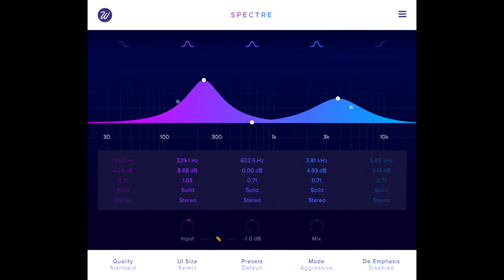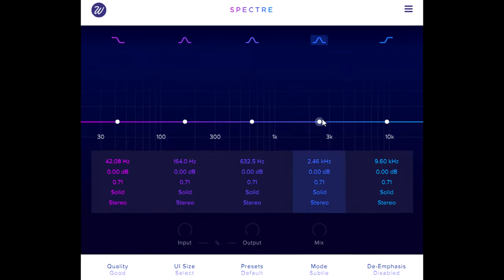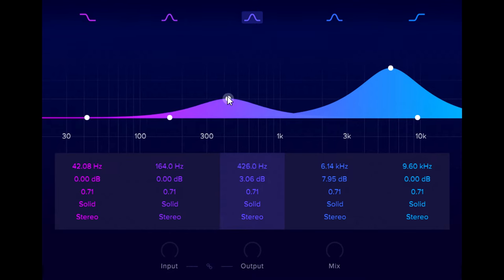This already gives us enough flexibility to dial in saturation suitable for almost any source. Let's crisp up the upper mid range of these clean strut chords, and then balance that with some extra level and harmonics in the low mid range as well.